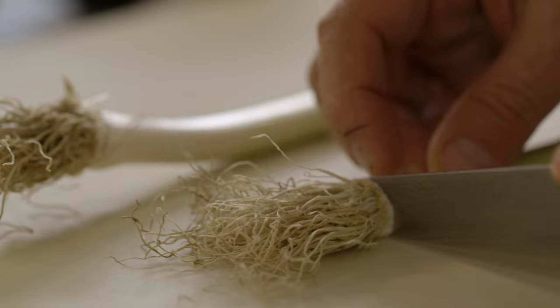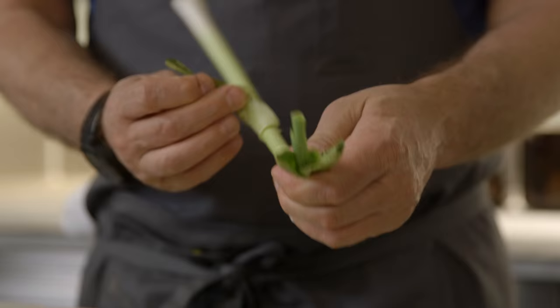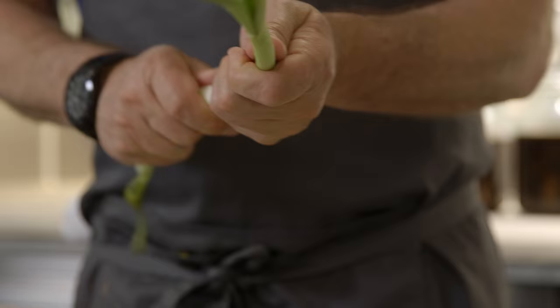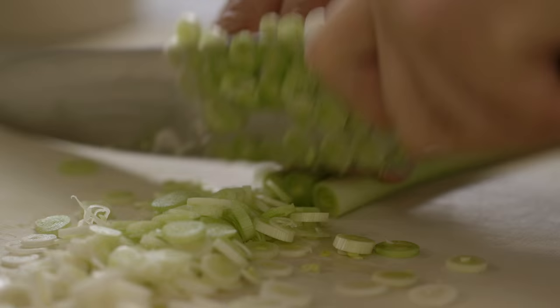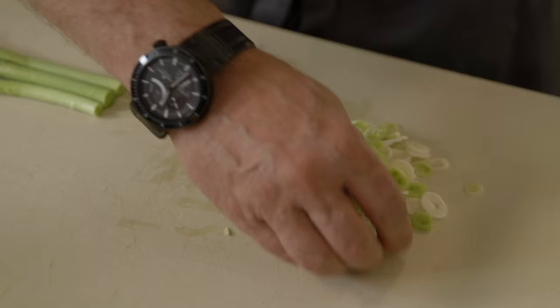Green garlic is an iconic California ingredient. It is fresh garlic in the springtime before it actually starts to bulb. Mince it finely, mostly just the white. The white tends to be more delicate, and as I cut this it becomes very obvious to everyone around you that it is in fact not a leek but garlic, because of the smell.